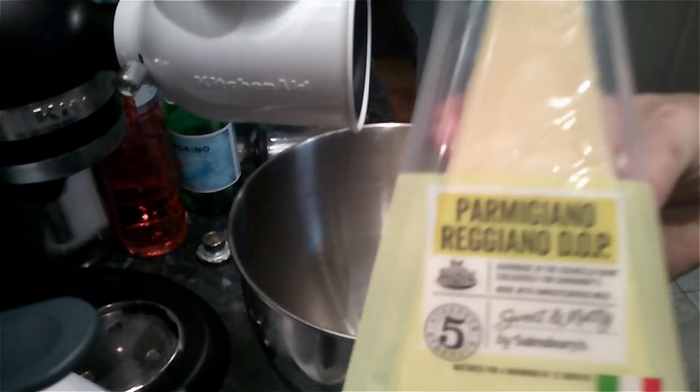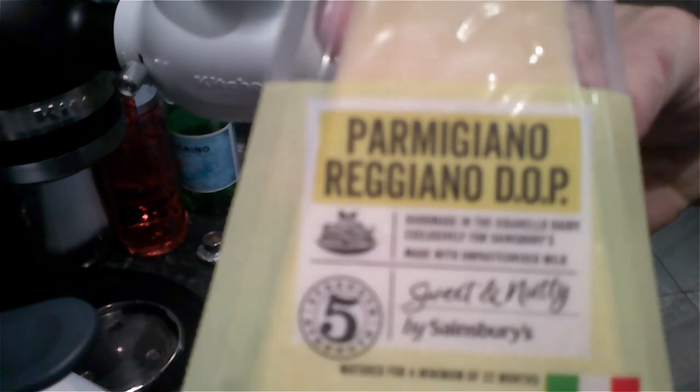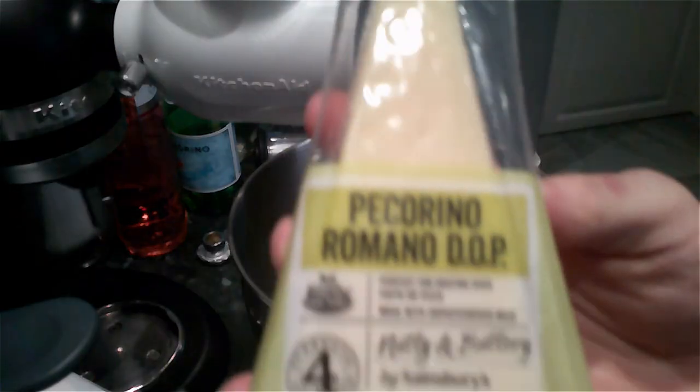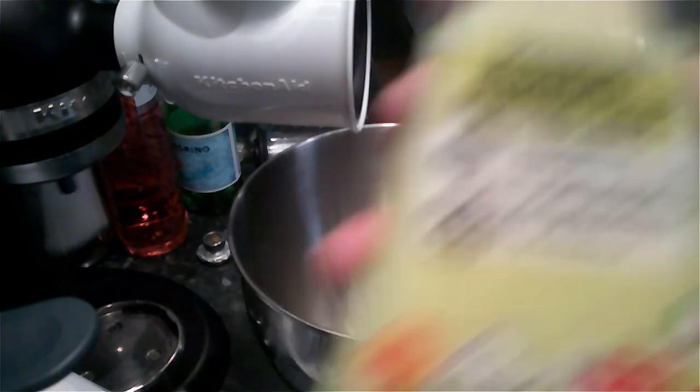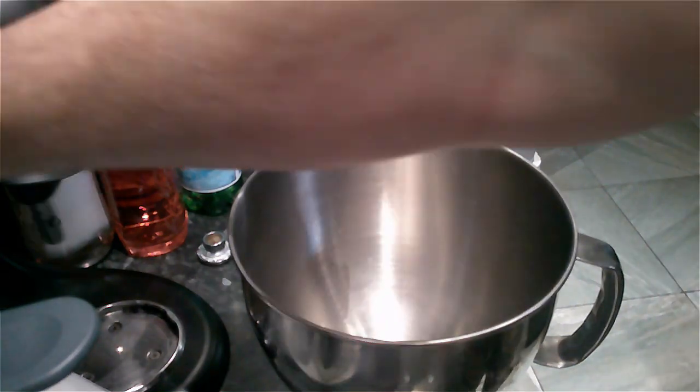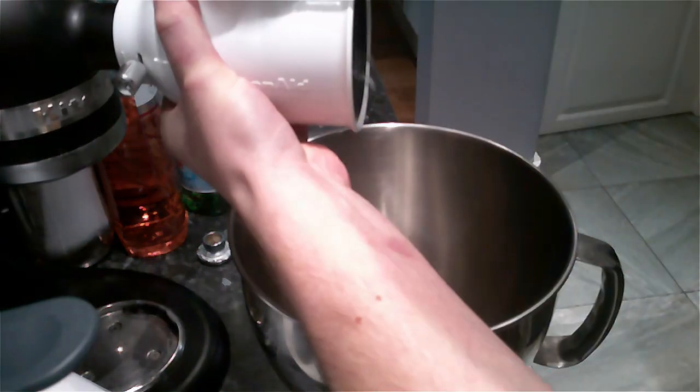The first thing you're going to need is cheese. Either use parmigiano reggiano or pecorino romano. If you think the pecorino is too salty, either put less salt in your pasta water or mix the parmigiano reggiano and the pecorino romano together, like I do here.